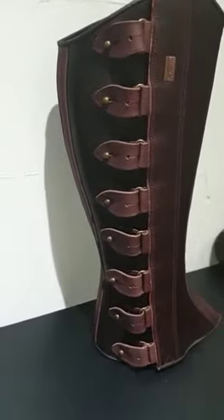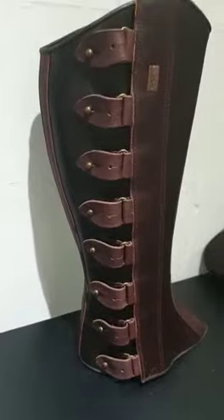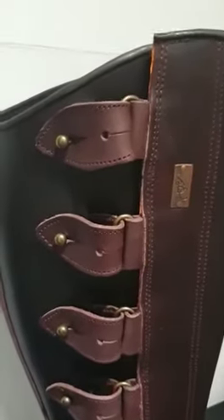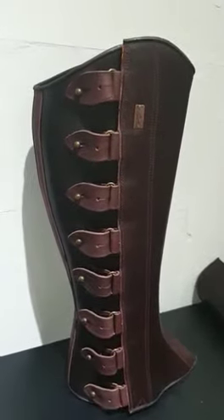They have the strap and stud fastening up the outside of the leg. The stud does have two holes, so you can adjust the width of the palenas slightly to fit your leg.